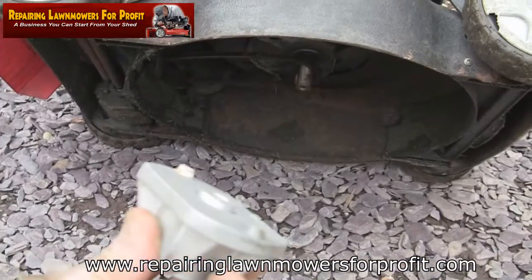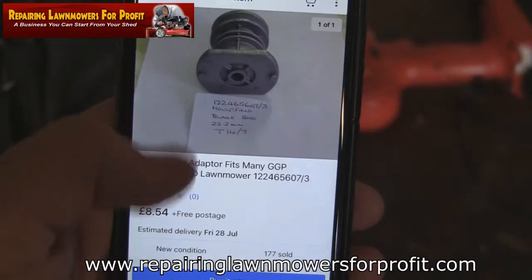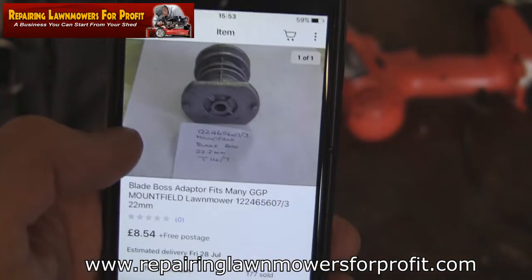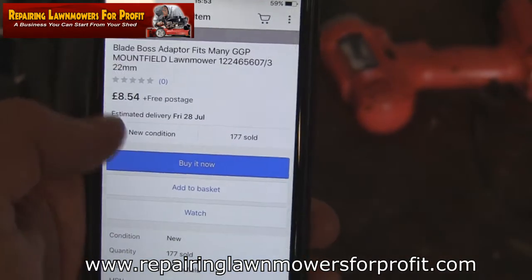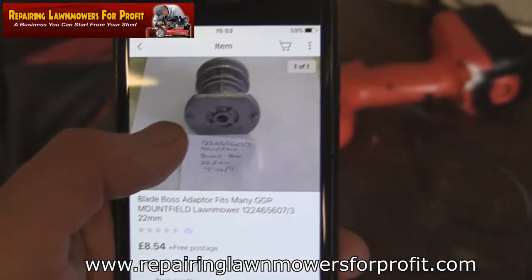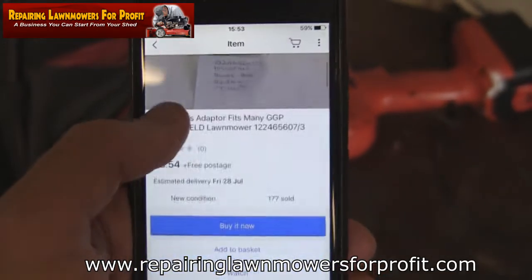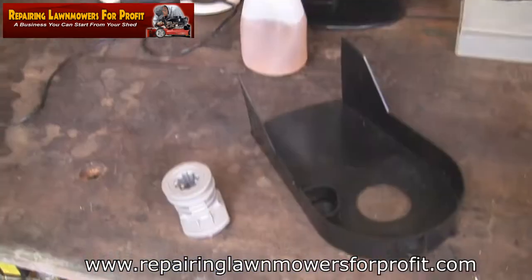This is called a blade adapter or a blade boss. I've found a chap on eBay selling these for eight pounds fifty with free postage. You can see where the belt actually runs around at the top. I'm also going to try and get a belt guard because I'm not sure why there isn't one on this. It's a cost worth paying if it keeps me going for another ten years and stops the belt snapping - and I've had that mower about six or seven years already.